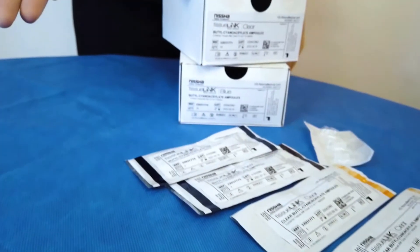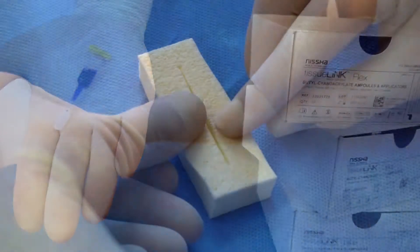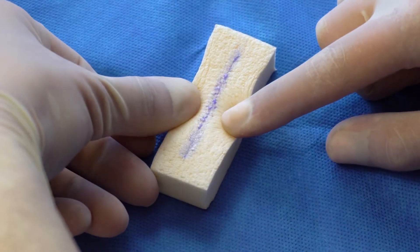TissueLink is a new line of topical skin adhesives at Nisha Medical Technologies. Designed to close surgical incisions and trauma-induced lacerations, TissueLink makes wound closure faster, easier, and more cost-effective.